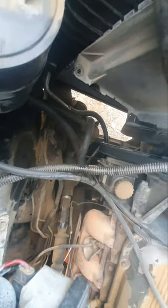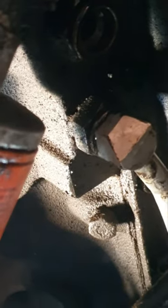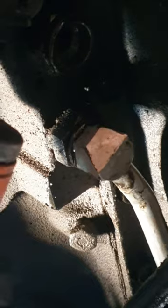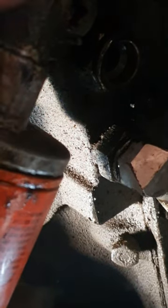Just unscrew it from there. I've already put the bottom one in. It goes into there, right next to the oil filter. That's the oil cooler line. The clip goes right there — the line goes there, and you just push it up and then stick the clip in.